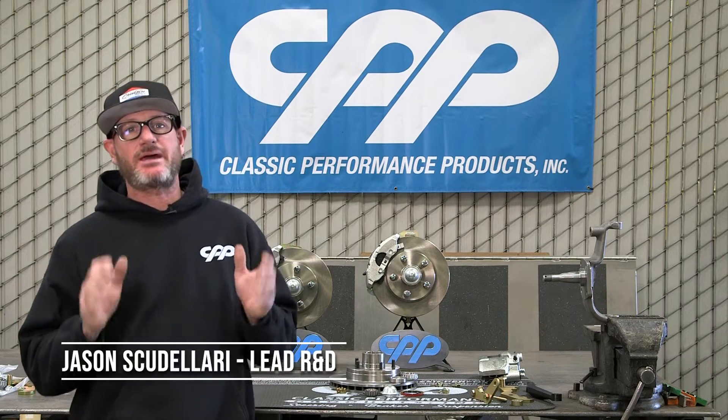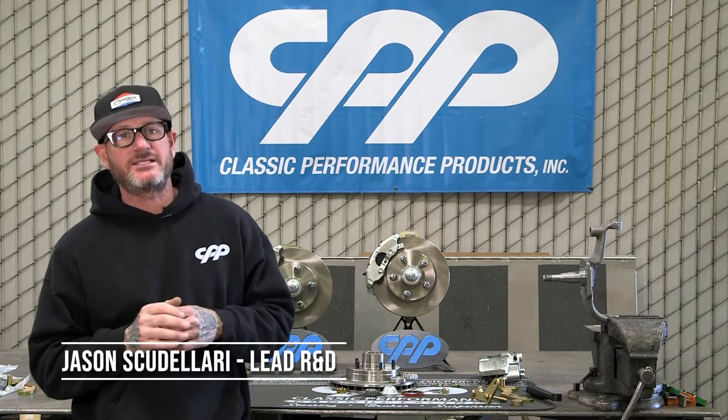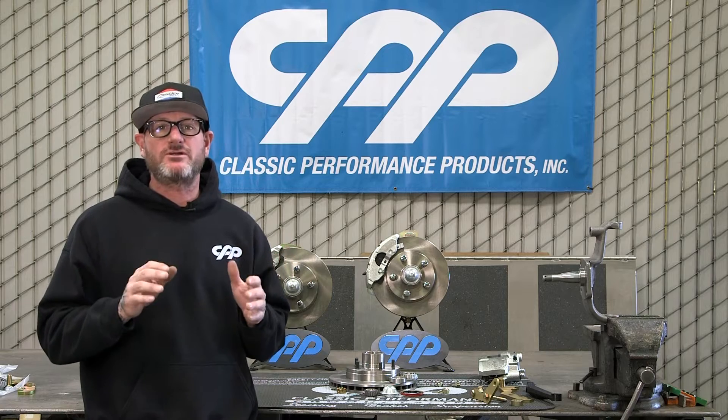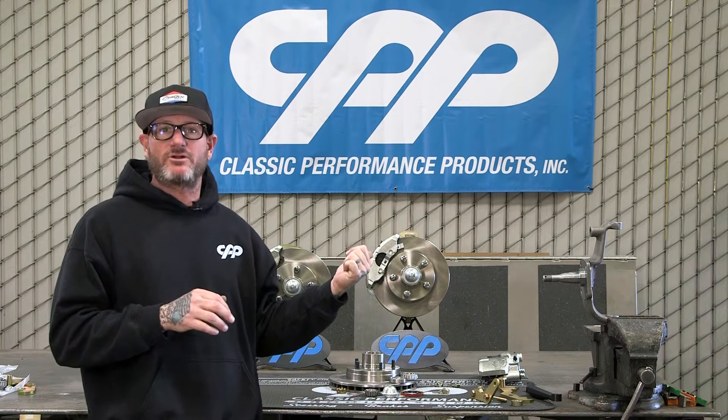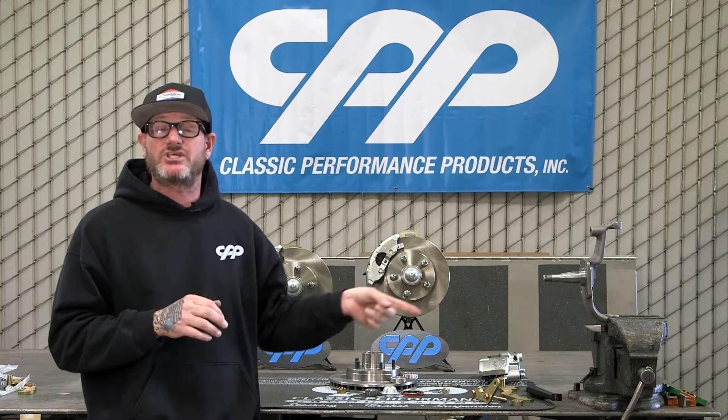Hey guys, Jason Scooter-Letter with CPP, and today I'm happy to announce we have three different brake kits that will fit 14-inch drum wheels, starting with our AFX series, our 59-64 Impala, and our 55-57 Chevy.